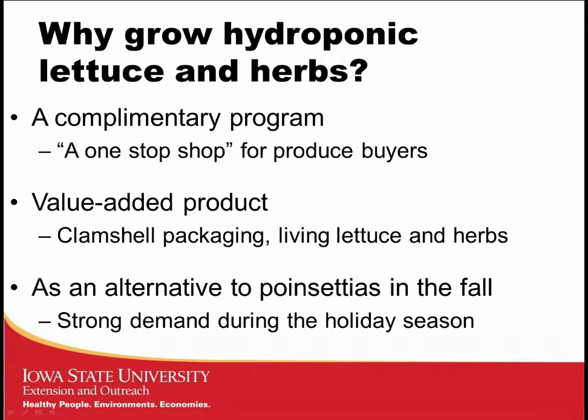Another reason you might be interested in growing lettuce and herbs is as an alternative to a floriculture crop like poinsettias in the fall. There's a strong demand for high-quality foods during the holiday season — when people are hosting parties, going out to restaurants, and looking for good ingredients. Those hydroponic lettuce and herbs are a higher-quality item with more demand during holiday time, and with a short crop time, you can do a couple of crops and then get ready for your spring floriculture production.